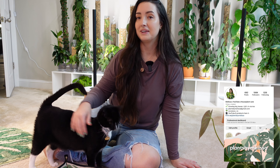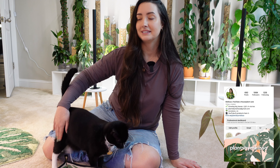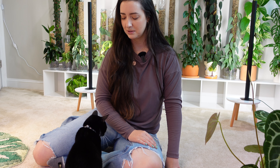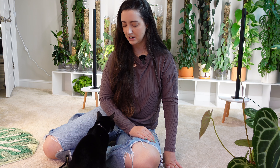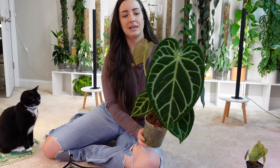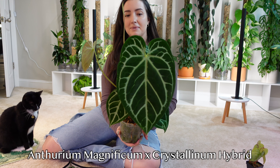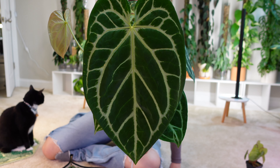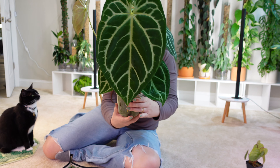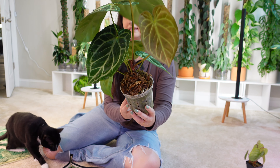If you're new to my channel, welcome. My name is Melissa and I'm really happy you're here. This is Chai, one of my three kitty cats. I can tell he wants cuddles, so it's going to be one of those videos. This is my anthurium magnificum and crystallinum hybrid. This is the newest leaf — isn't that gorgeous? It is giving me a new one, which is a surprise lately, and it has several other leaves that you can see. This is so beautiful.